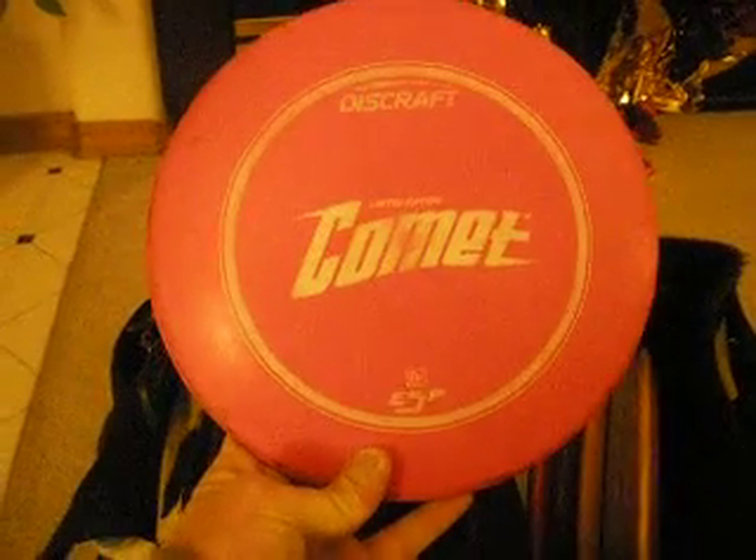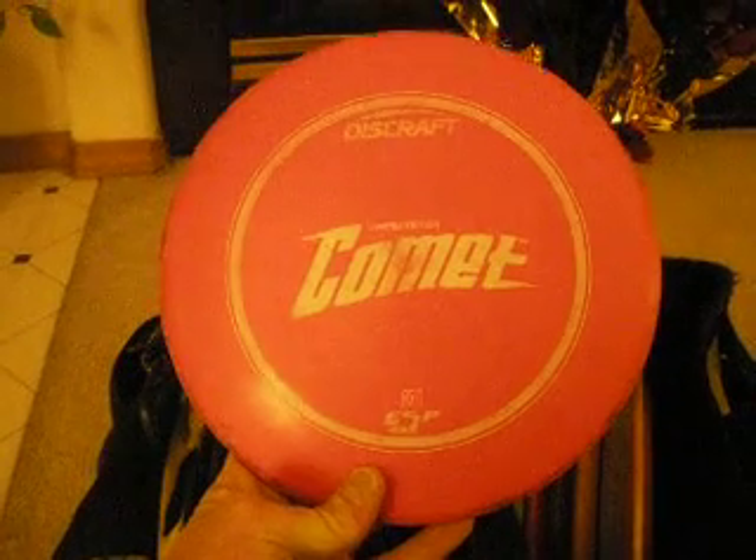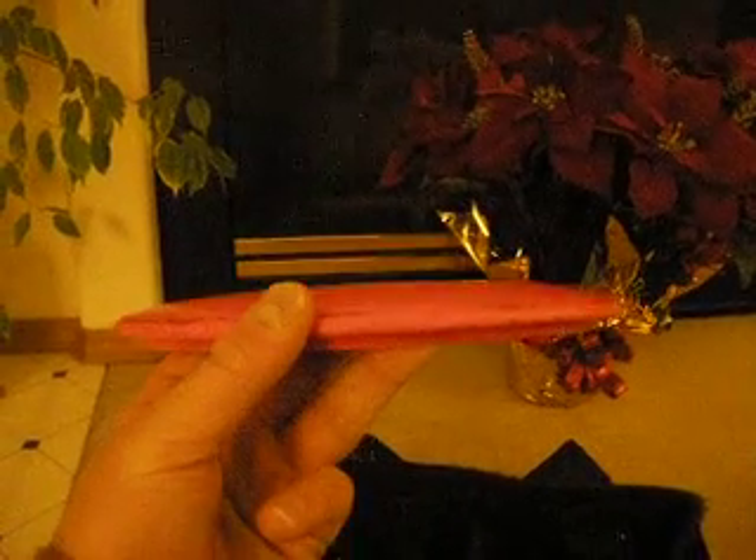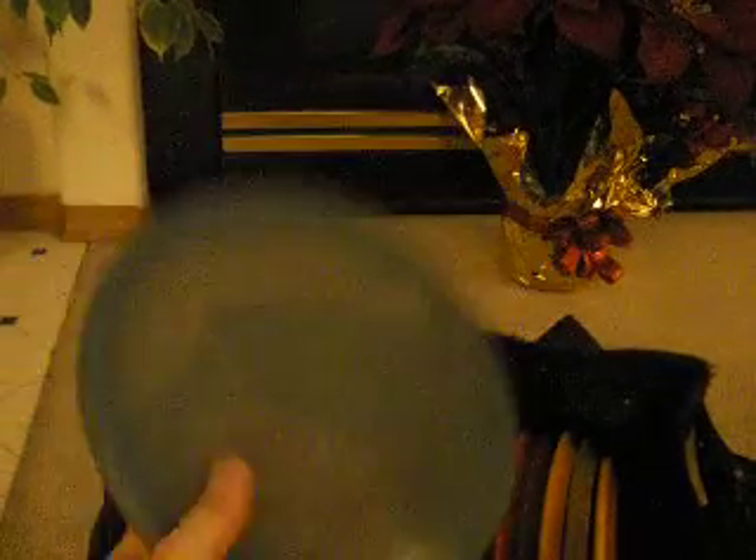Moving to mid-ranges — I only carry three usually. ESP Comet. No reason to explain it, it's probably the greatest mid-range ever made. So dependable, so glidey. This one is super domey, max weight super dome. Love it. I replaced Buzzes in my bag with MRVs. The day I replaced it, I got an ace — a 240-footer, the third throw I ever threw with it. Perfect. Never taken it out of the bag.